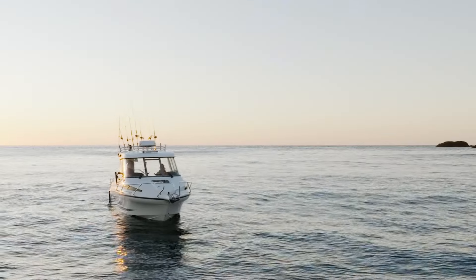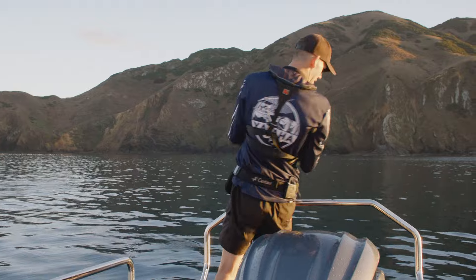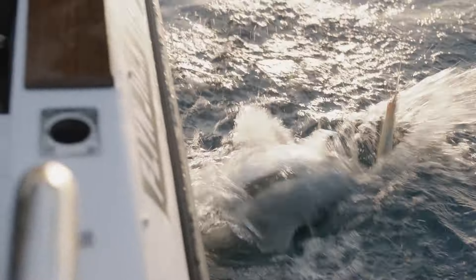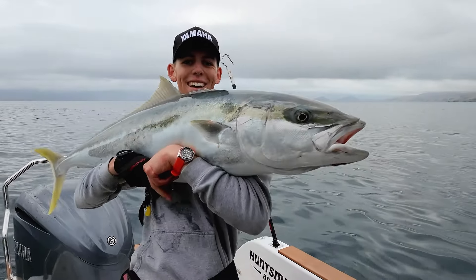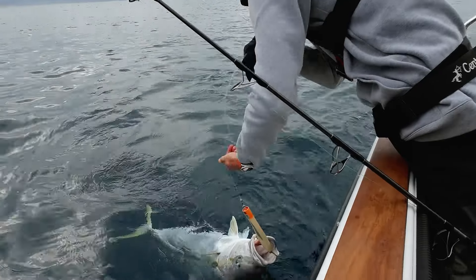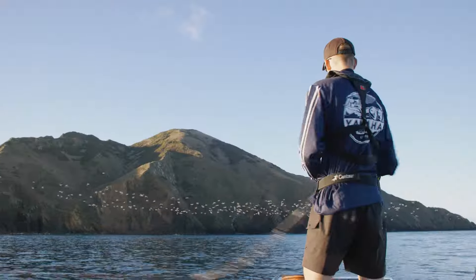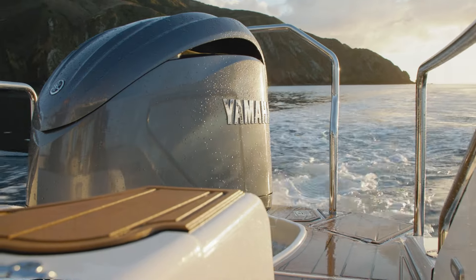Got one? Gotta get in the boat. That was epic! Hey everyone, it's Flynn here.